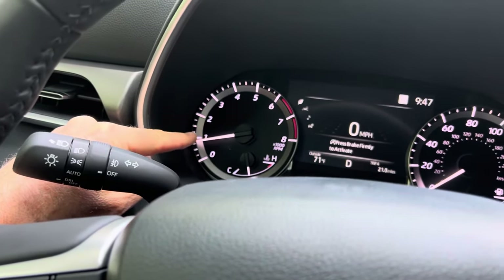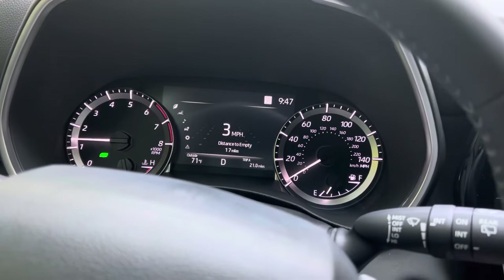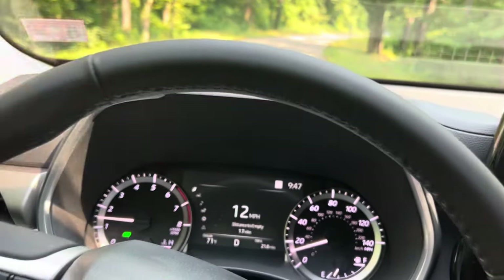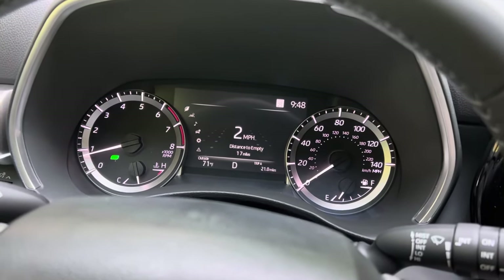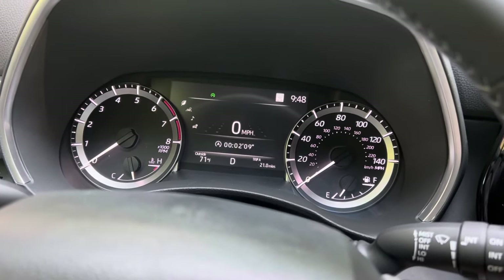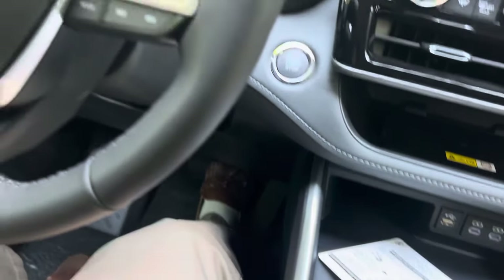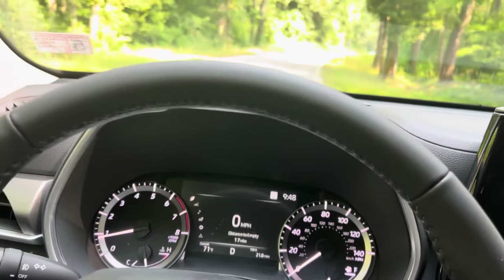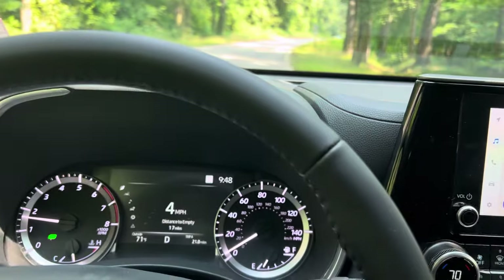I'm just not going to press down very hard. You notice the engine is still running. If I take my foot off, I'm still driving along — it never turned itself off. But let's say I accidentally pushed it all the way down — boom. You see the RPMs went to zero; the engine is off. Well, I'm just going to barely lift my foot off the brake. Just barely. I'm still stopped, I still haven't moved, but the engine restarted itself.